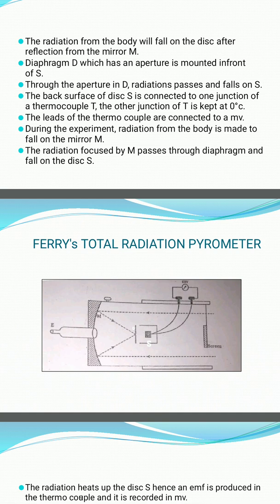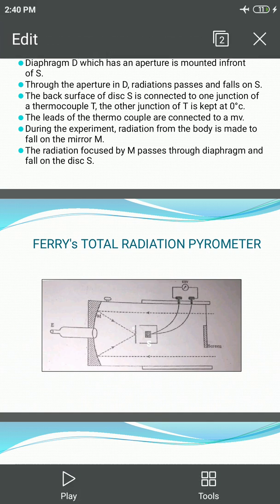At the focus of the mirror M, a black-ended metal disc S is mounted. The radiation from the body whose temperature is required will fall on the disc after reflection from the mirror M. A diaphragm D, which has an aperture, is mounted in front of S.